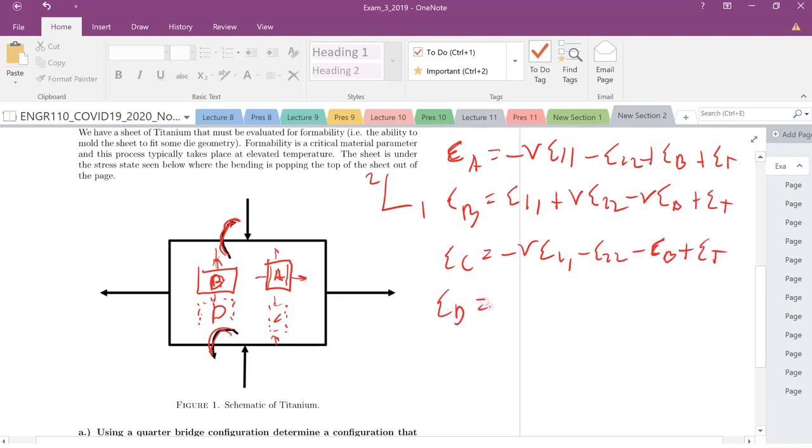For gauge D, it's consistent with B for the 1,1 and 2,2 strain terms. The key difference is the bending: here we are pulling up, and on the bottom we are actually compressing. Whereas in B we're pulling on the top and shrinking that direction, here we're compressing, so the material elongates. So we get a positive Poisson's ratio bending contribution, plus the temperature term.